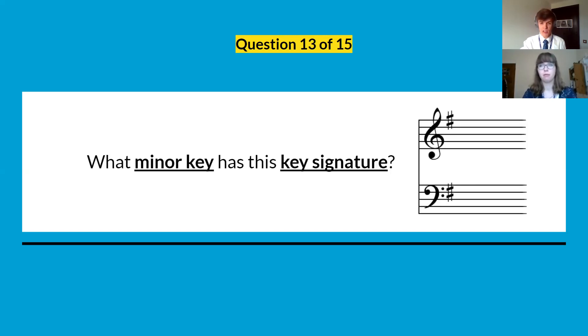Question number thirteen: what minor key has this key signature? We've got a treble and a bass clef with one sharp. What minor key has that key signature?